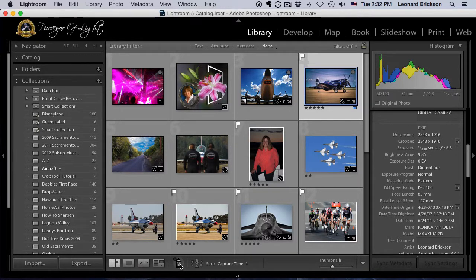Let me show you a quick way of adding photos to a collection. Down here we've got the magic spray can — the most ignored tool in Lightroom. Most people don't even know what to do with it. Let's go ahead and click on it once and the paint can becomes active.